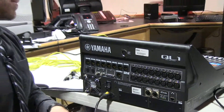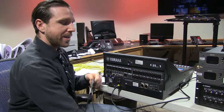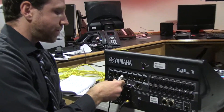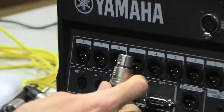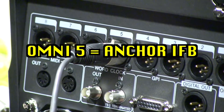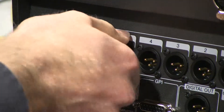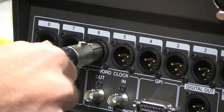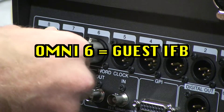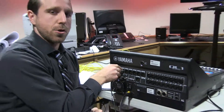Now, to get those IFB feeds out of the board and to the anchors and guests, we'll use omni output port number five to run to the anchor-containing PL. And we'll use omni port number six to run to the guest IFBs, which has only programming, no PL.